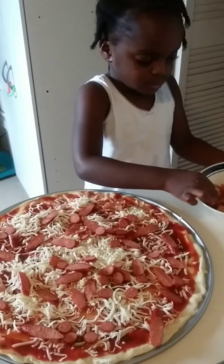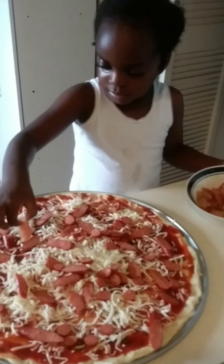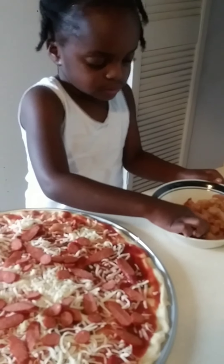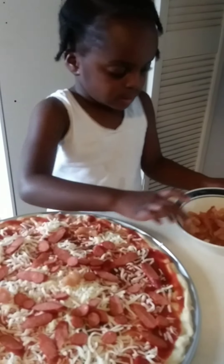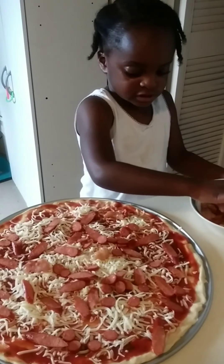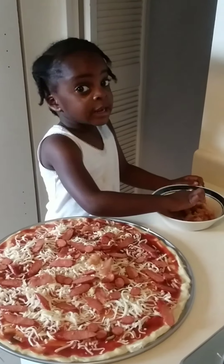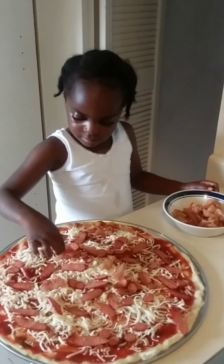Finish bread. I like this one chicken. Put it right here, but not here.